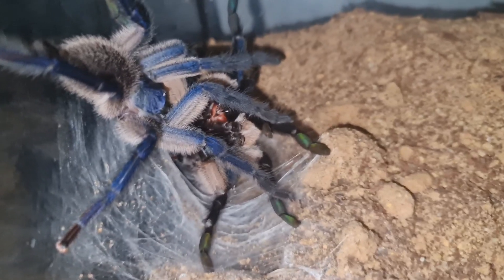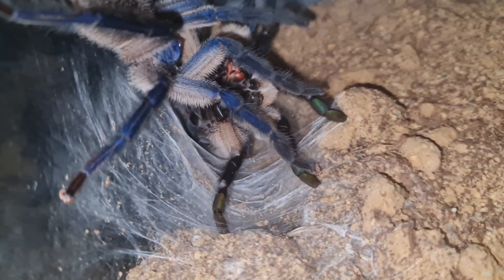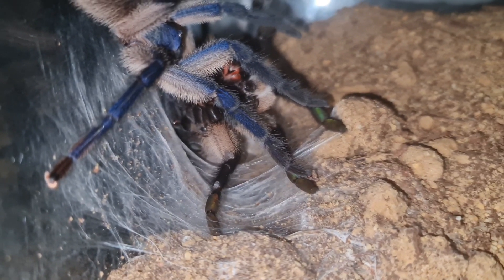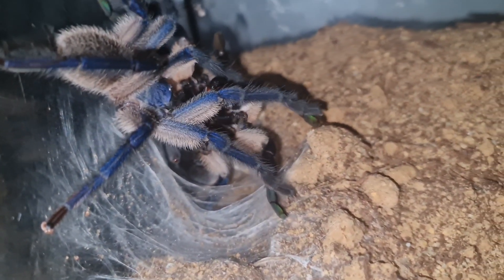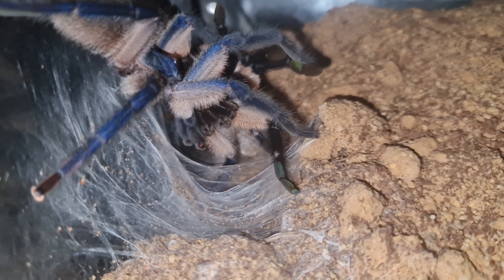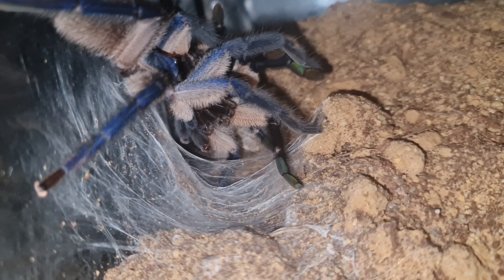Checking when they're slings is going to be a lot harder, especially because if you're keeping them in a communal you're not going to know which moult belongs to which spider, so that's going to be quite tricky. If you're keeping them on their own, that shouldn't be as much of a problem, though it is a little trickier when they are slings because the moult will be smaller. When they get to juvenile size, that's when you're going to start telling.